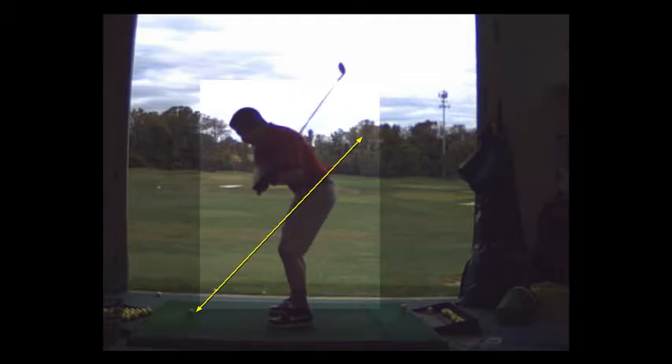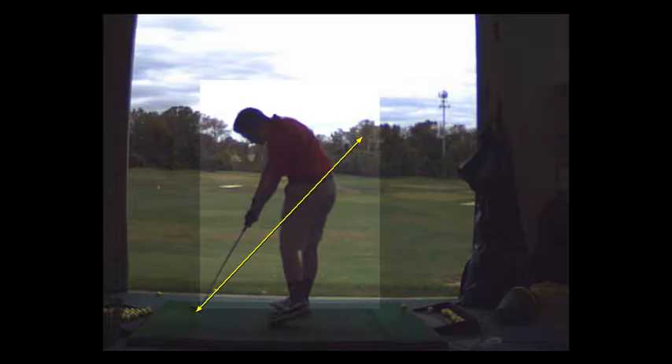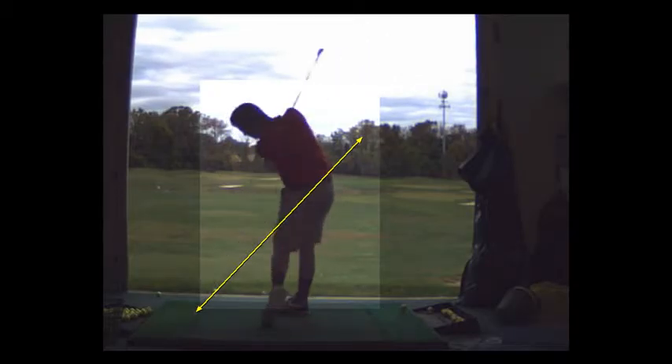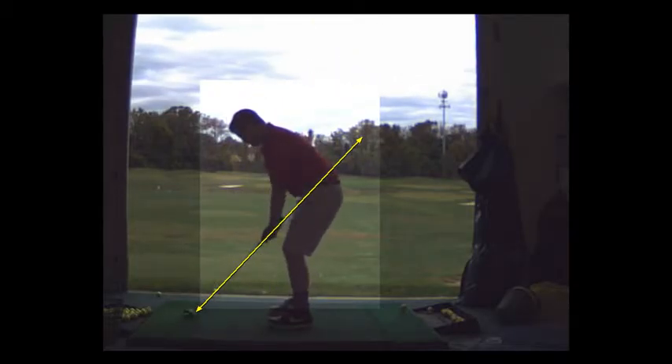Coming down, you're in good shape. The swing looks good — lots of power. Hitting a 7-iron about 175 now. Head's staying very straight still. Your head can move a little, but you don't want to have excessive movement up or down.